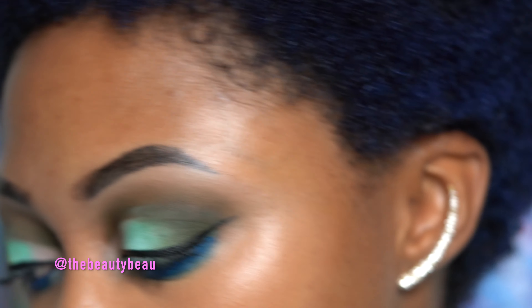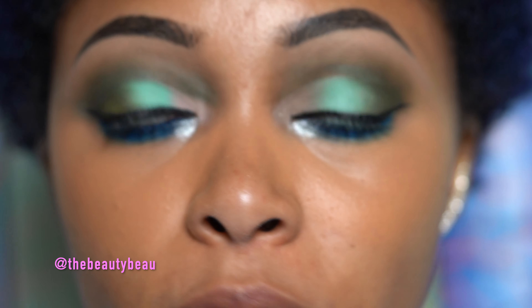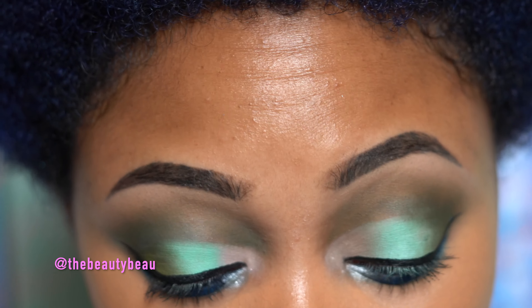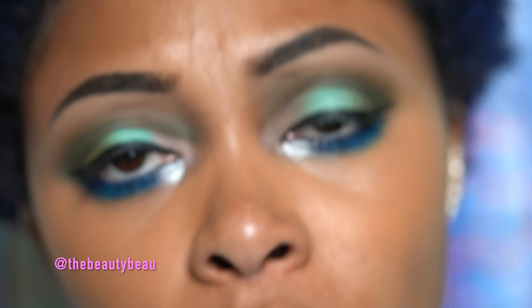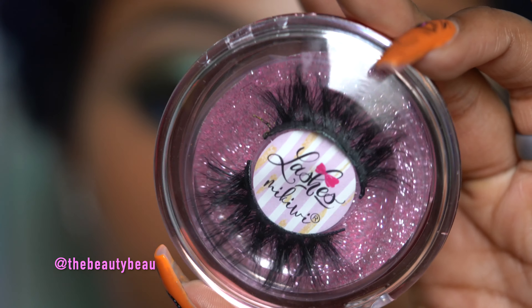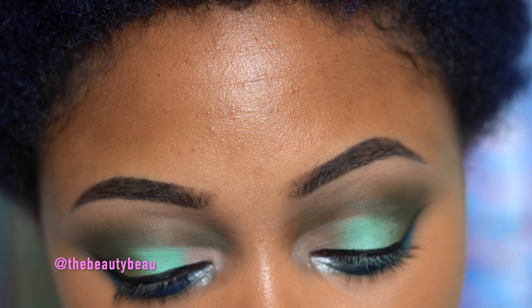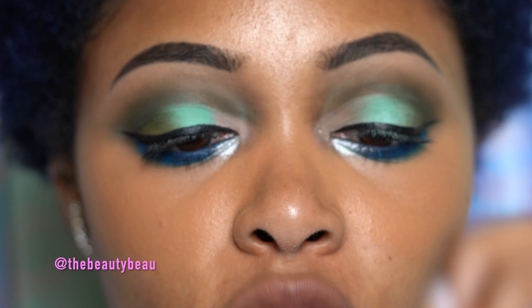Now I'm going to throw on some lashes. These are some cruelty-free mink lashes from Amazon. Unfortunately they're not labeled — I'll try to link them below. They came in a massive set so I have no idea which they are. They're the ones I wore in my Mardi Gras look. So wispy and gorgeous. I'm going to trim these and wiggle them back and forth to stretch them out.